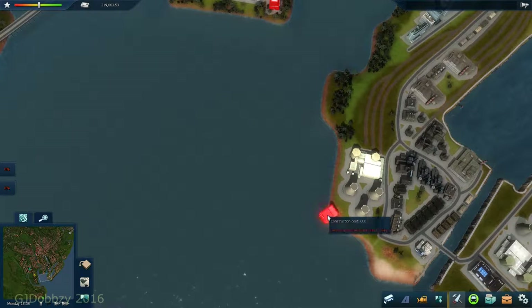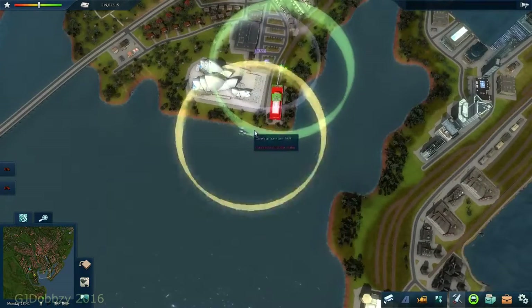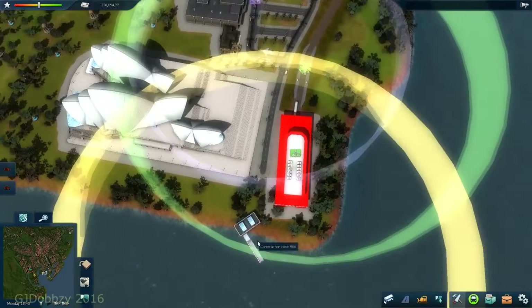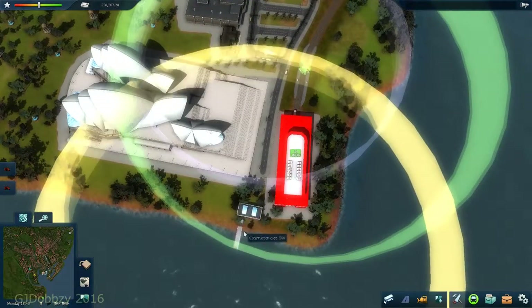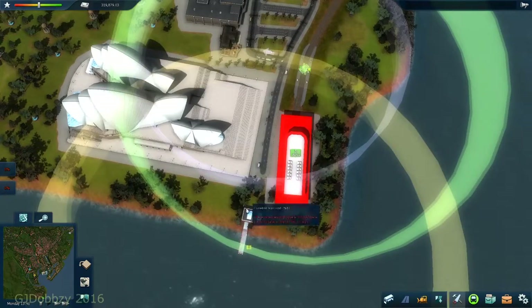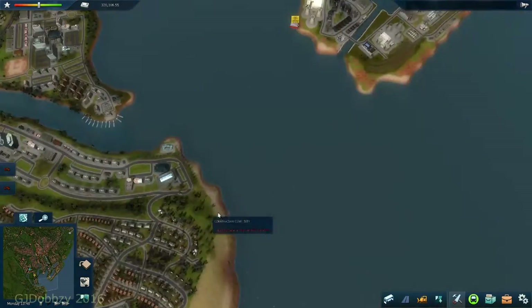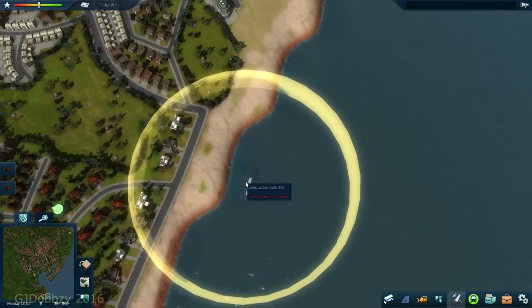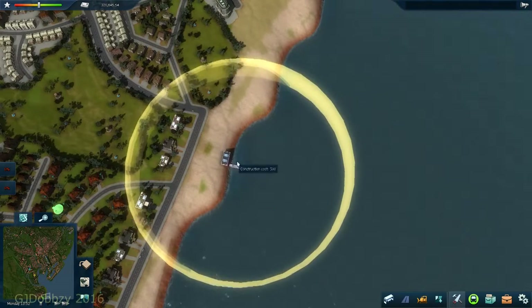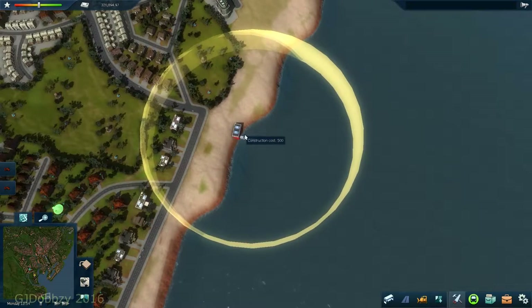I'm going to put the depot here. Then we're going to put the water boat stop here, so people can come off the train - off the metro or the trolley bus - and catch it. I'm going to put it right here over on the beach.